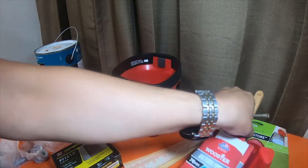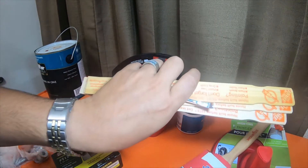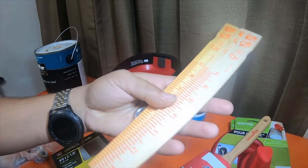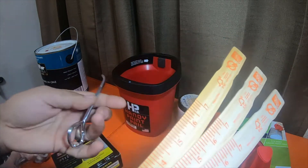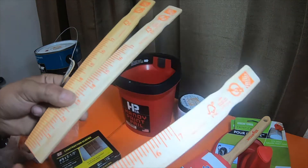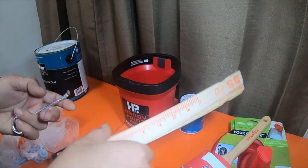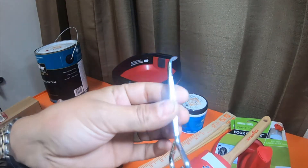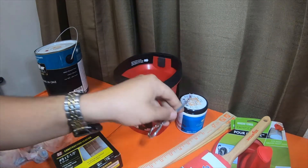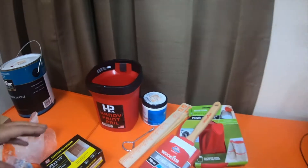The wooden stir sticks and the lady in the paint section gave them to me for free. I think they normally give these for free anyways, but she was really nice — they usually only give you like one stir stick per can, and she was nice enough to give me three, and an opener as well.